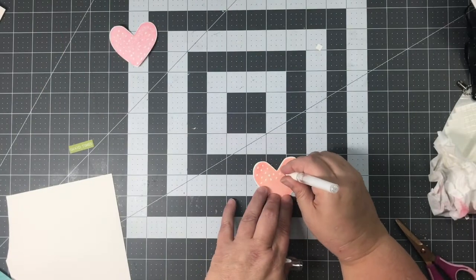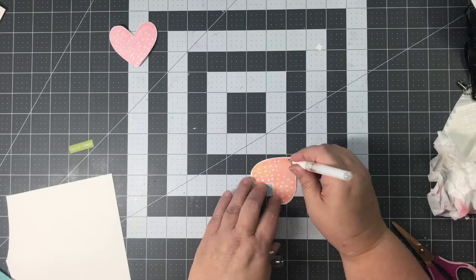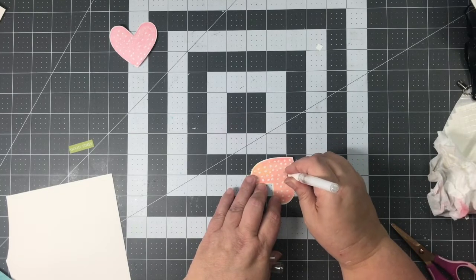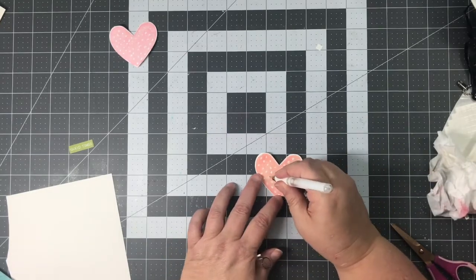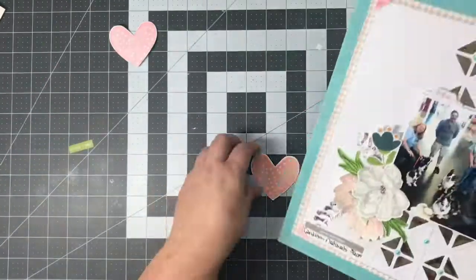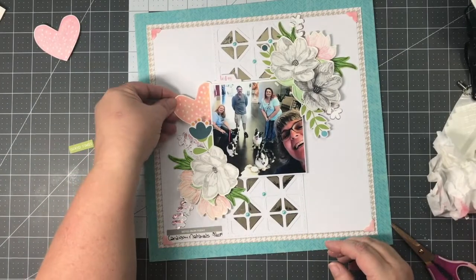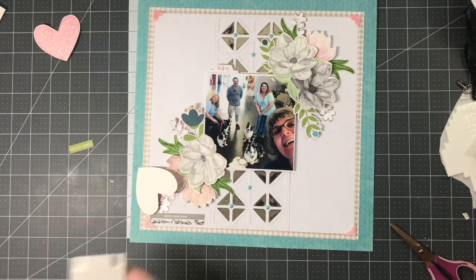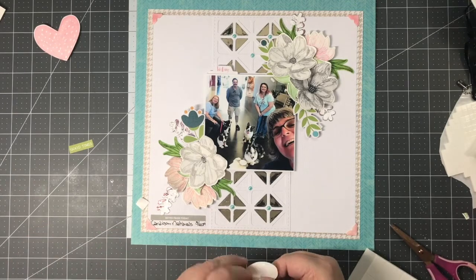After I got the heart die-cut out, I decided I wanted to add some polka dots. I used my white gel pen to add several dots — I started with a few but ended up with several. Make sure to just press lightly so the ink flows out of the gel pen. I'm going to tuck it up in that corner, attach some 3D foam squares to the back to make it pop up a little bit, and fold the corner side of the heart to kind of make it stand up.